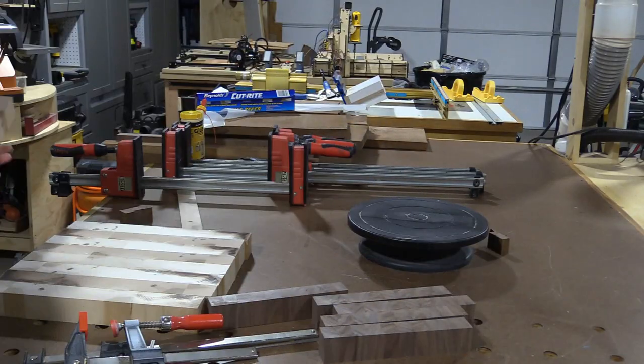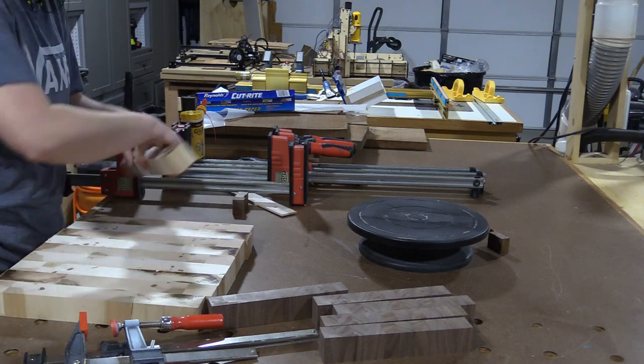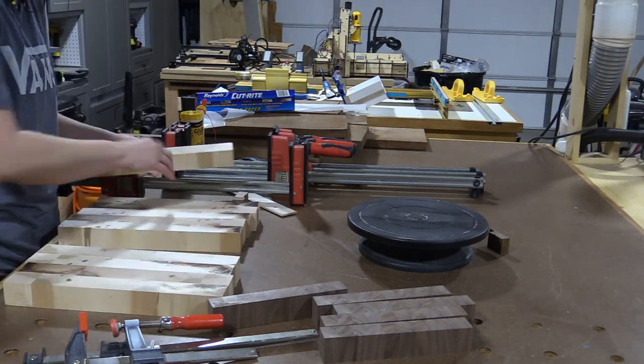To make the pattern more interesting, I'm going to flip these every other one, then I just played around with the arrangement until I got the best look for where the character spots were in the maple.